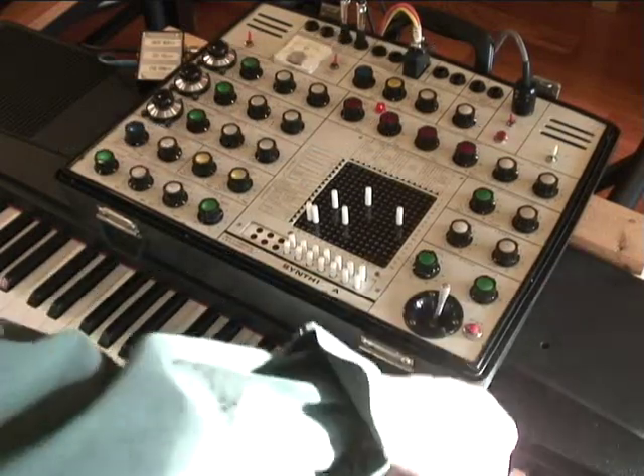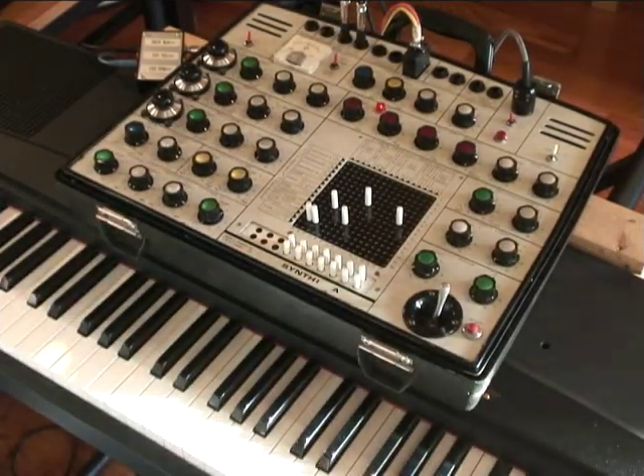I've also created a second video showing the Synthi being played through a MIDI to CV converter alongside a Moog source. Thanks for watching.